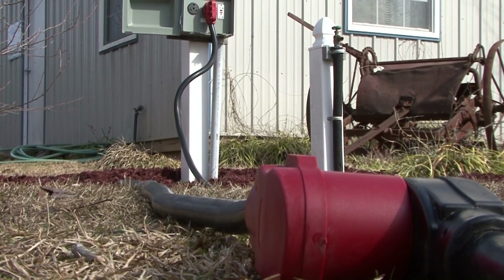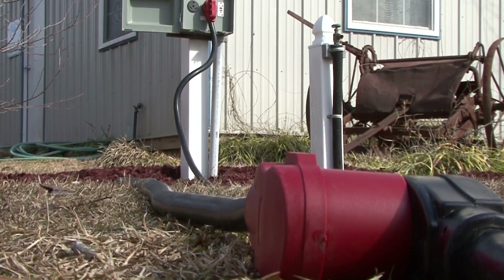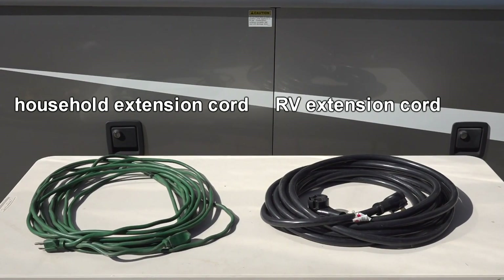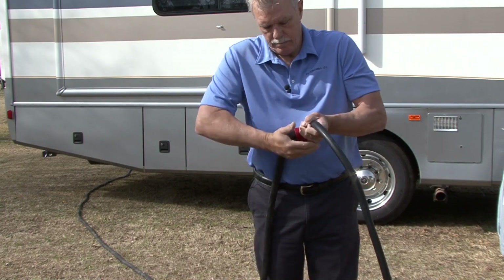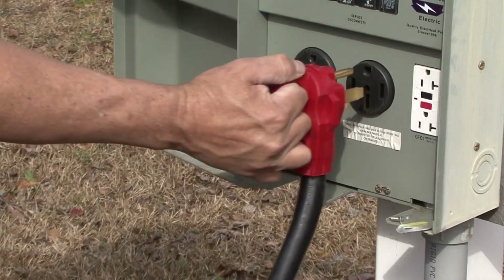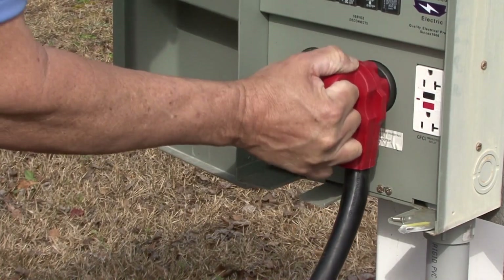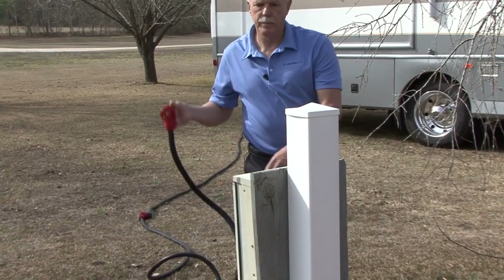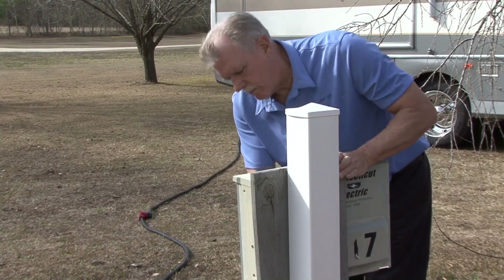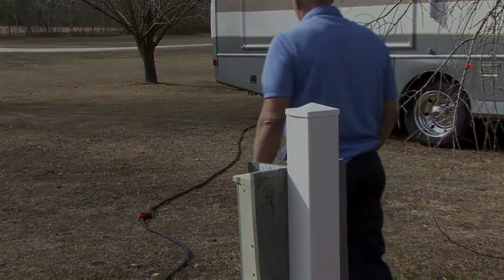Extension cords are convenient when the RV's power cord is not long enough to reach the power pedestal, but understanding what type of extension cord to use on your RV is important. Always make sure you have good connections when using an extension cord, and only use an extension cord when it is absolutely necessary. Extension cords are for temporary use and should not be used permanently.